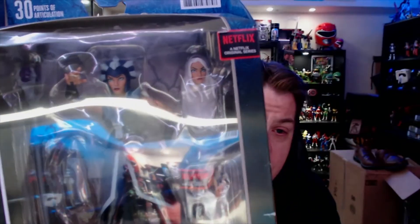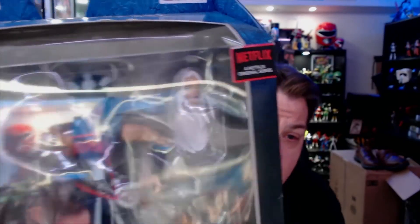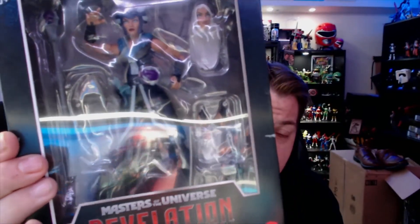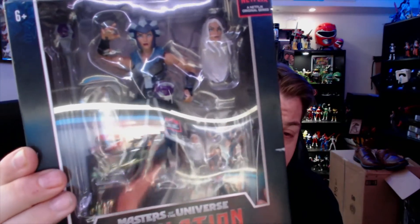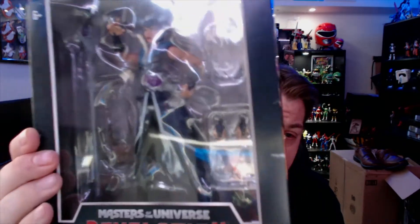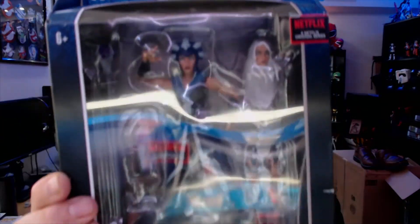That's just my take — I could be completely wrong. He-Man could get banished to another universe or even killed for all we know. I also picked up Evil-Lyn, which has an alternate head — something pretty new and awesome — plus alternate hands. You technically get three sets of hands counting what's already on her, a short abbreviated version of her scepter, a little satchel bag she can wear, and her full scepter for battle.